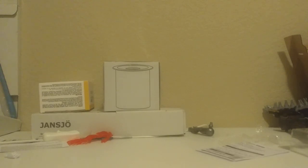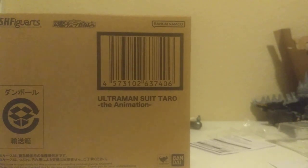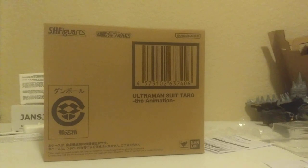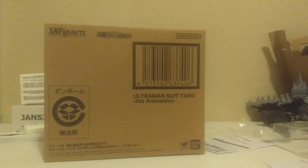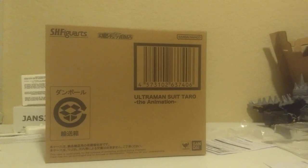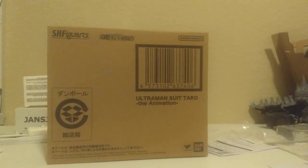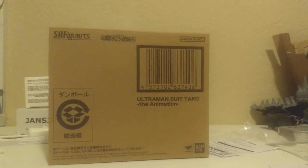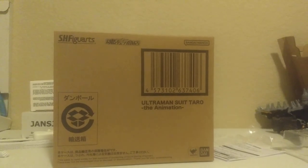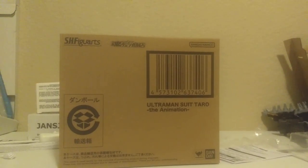Today we are looking at the SH Figuarts Ultraman Suit Taro from the Ultraman anime. Have I seen the Ultraman anime? No. Have I heard good things about the Ultraman anime? Also no. Do I think this suit looks cool? Yeah. I'm not gonna do a comparison with it today, but it led me to buy the SH Figuarts Normal Taro, and that figure's pretty good — not amazing, but pretty good.